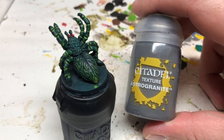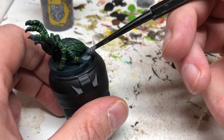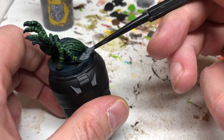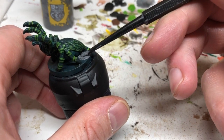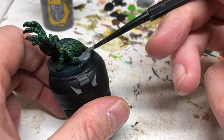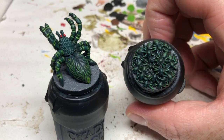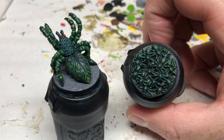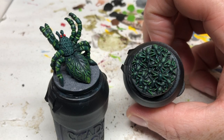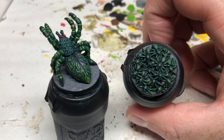We're finished with the spider now, so we're going to put Astro Granite on the base, being careful not to actually get it over the painted spider. And then we'll put a ring of Abaddon Black around the base, hit it with some varnish, and that will be it — completely finished. At the same time, I painted up these little spider swarms, which are from one of the other D&D board games, using the same colour scheme basically. So they have this swarm of baby green ones to go along with the mummy green ones.